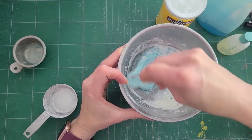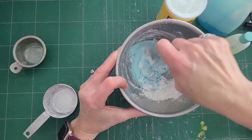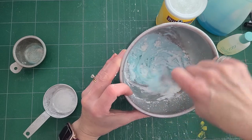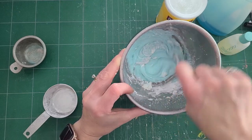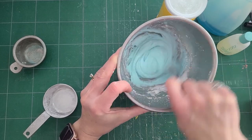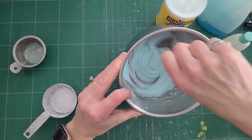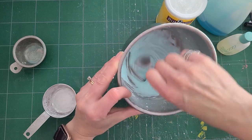This is cornstarch — oh, it's goopy. It's a pretty color from the blue dishwashing liquid, from the Dawn. But you could use other dishwashing liquid. You're going to stir it all in really good, and then we'll test it and see where we're at. We might need to add a little more cornstarch because it's definitely a sticky slime.